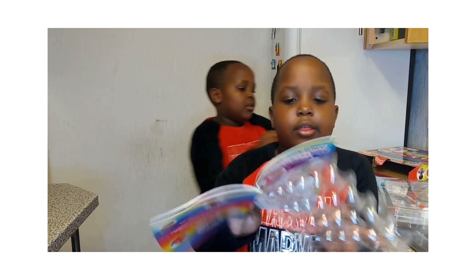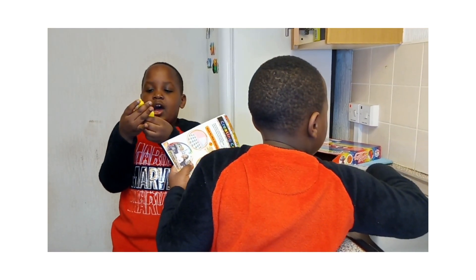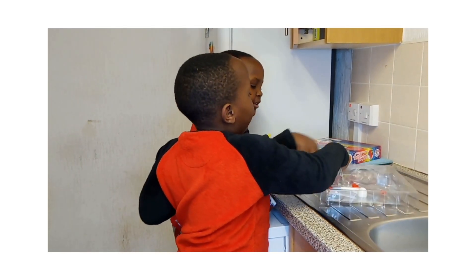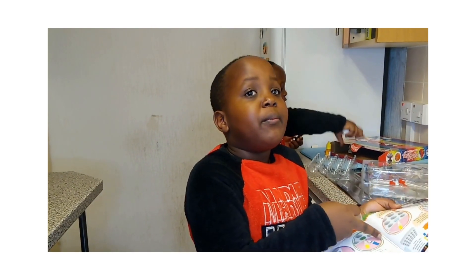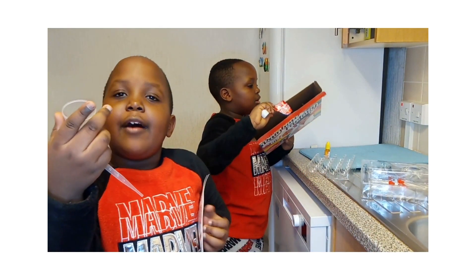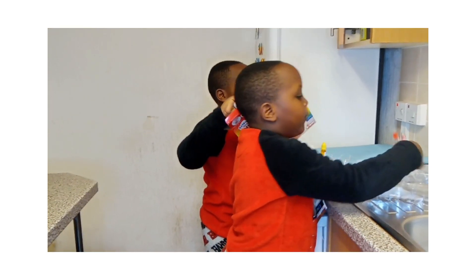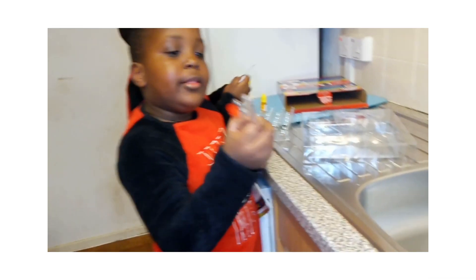We'll do the creating colour experiment. These are all the food colours. We'll be using only three: red dye, blue dye, and yellow dye. We have the beakers, and then we have the scoop. We have a test beaker, a pipette, and four test tubes.